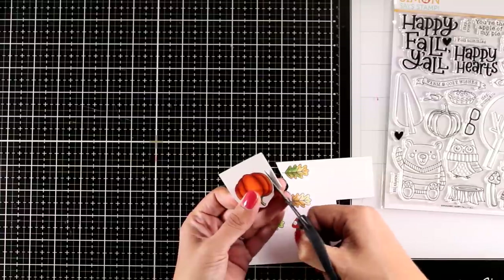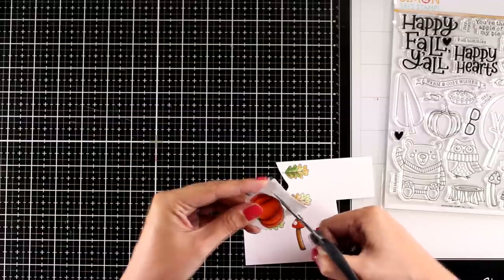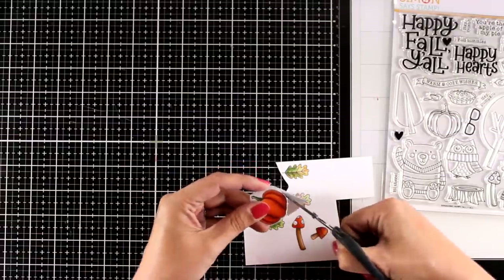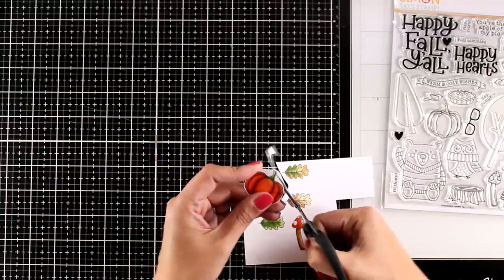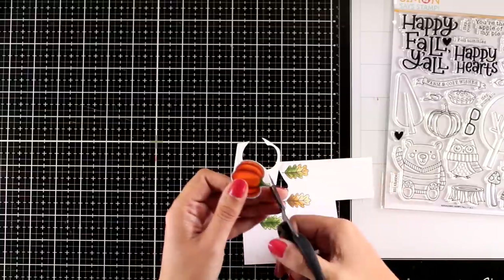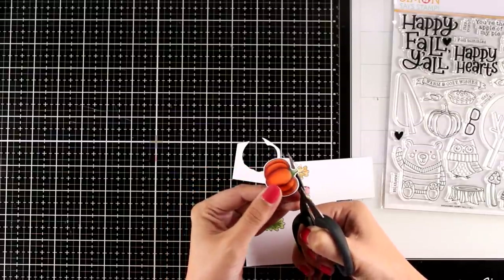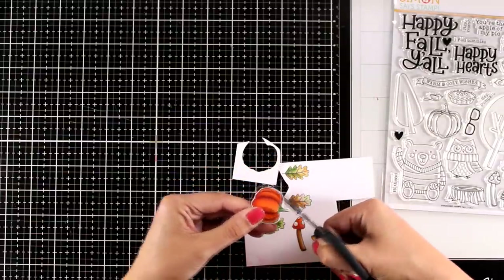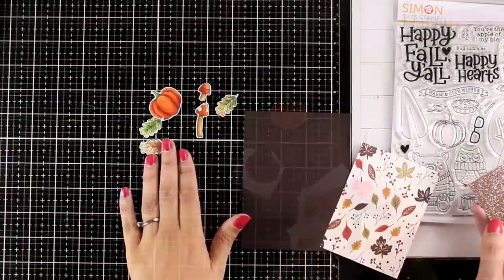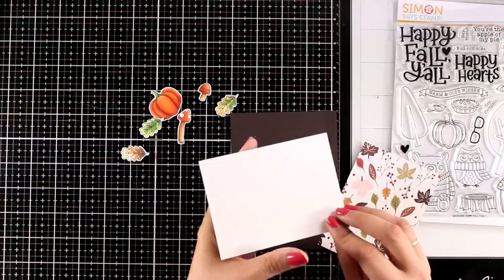One way to go is to stamp them with masking so you can create your composition from the beginning and then cut it out all together, or just stamp directly on your card base. I like to pop things on my cards and have dimension, that's why I usually stamp them, color them, and then use my scissors to fuzzy cut them. As I cut around them I'm making sure that I leave a very thin white border — this is going to help that image pop against a busy background and at the same time it makes cutting easier.